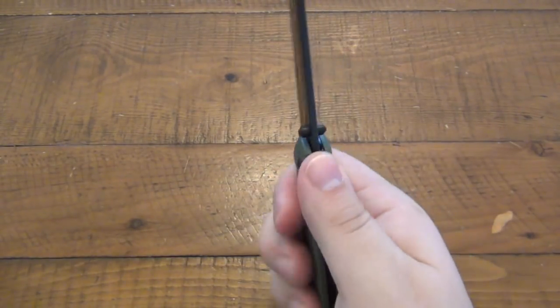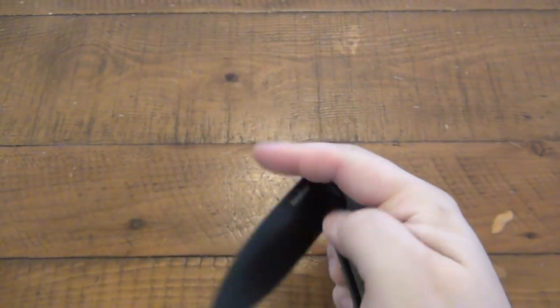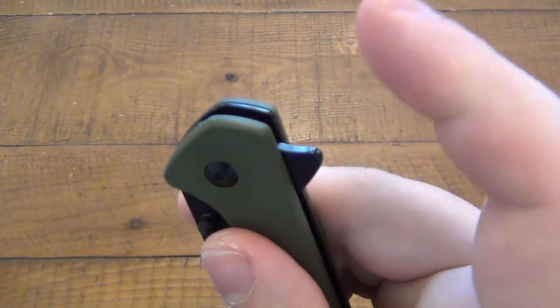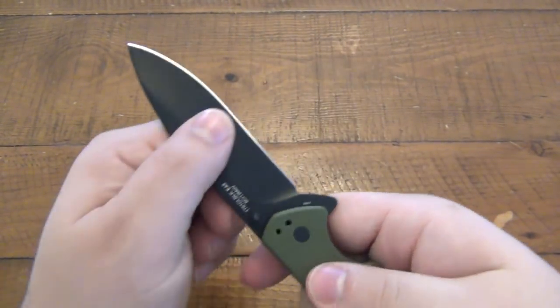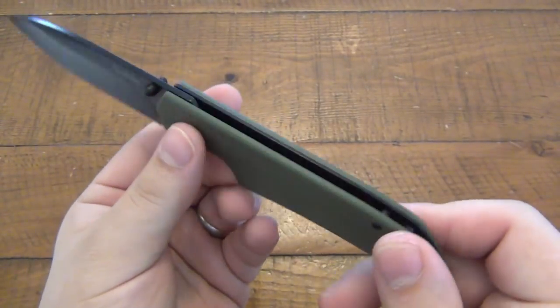Decent flipper. There's no jimping anywhere — it's a very smooth design. The flipper itself sticks out plenty; you're not going to miss it even though there's no jimping and it's super smooth. I don't slip off of it, and it doesn't seem to be a problem. Lock-up is perfect on this — no wiggle room anywhere. It's really nice for $35.